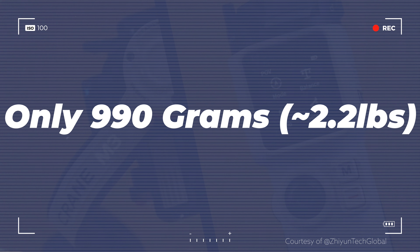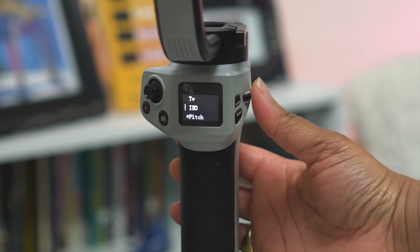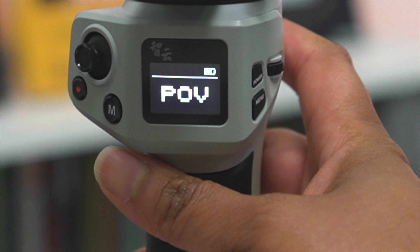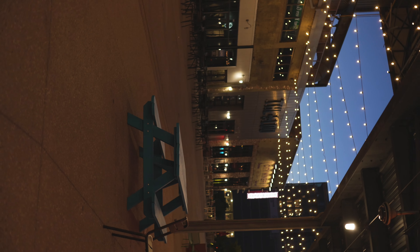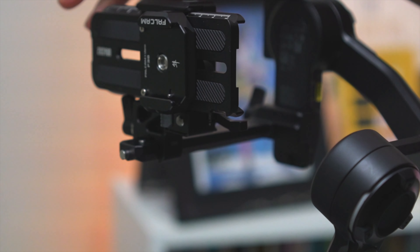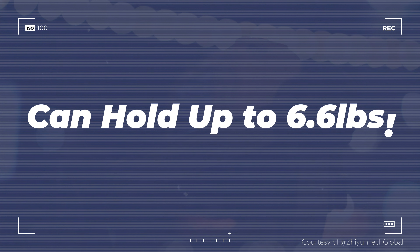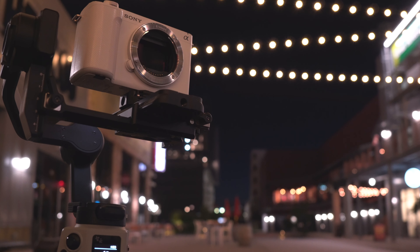Weighing in roughly the same as the Crane M3 at 990 grams, it has all the features of a pro gimbal you could want: your standard POV shots, pan, follow, lock mode — you name it, it's in there — and of course the Vortex or Inception mode. There's even the new vertical orientation on the gimbal plate that makes creating vertical video shots much easier. And it has the same payload as its big brother the Weebill 3S at 6.6 pounds, which is a huge upgrade from the Crane M3.